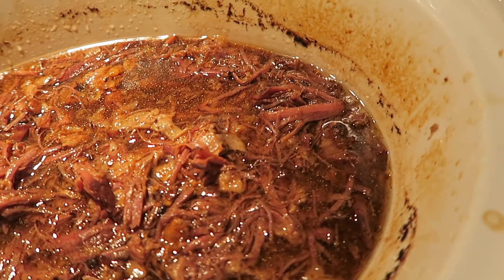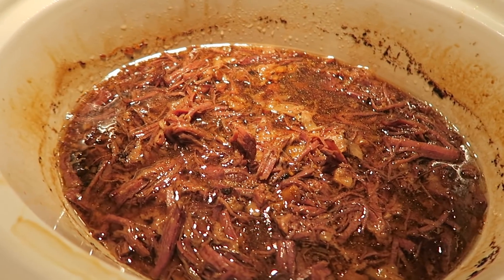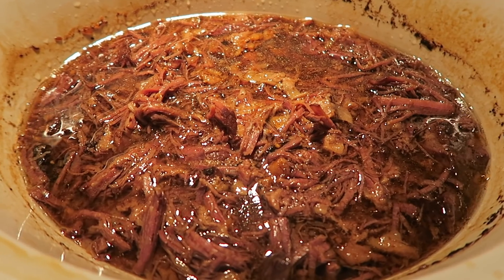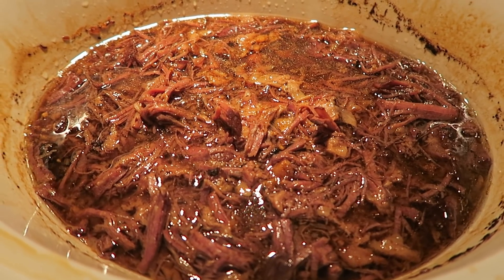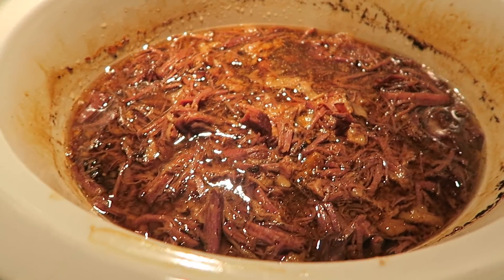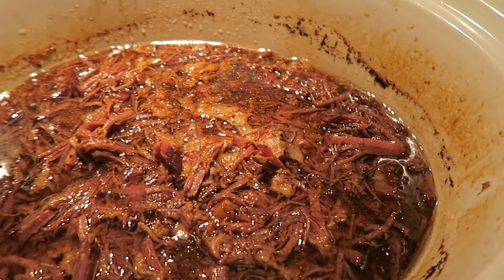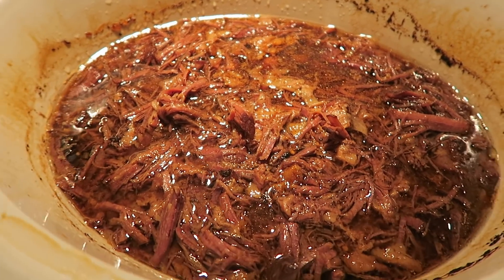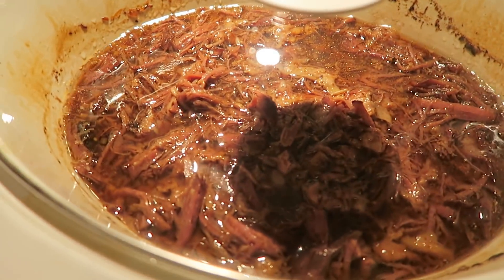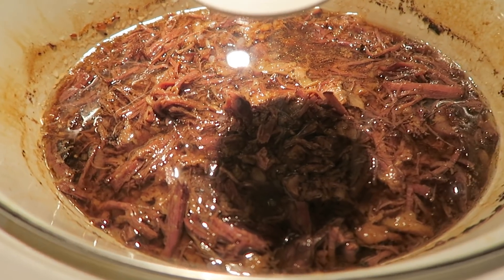I'm going to let this just continue to cook on high. If you're going to do it slow and low — say you're going to work and want to cook it while you're gone — seven to eight hours on low, four to six hours on high. This has been going about five hours. In a little bit I'm going to start some garlic mashed potatoes and serve this with asparagus. Wow guys, that tastes amazing.